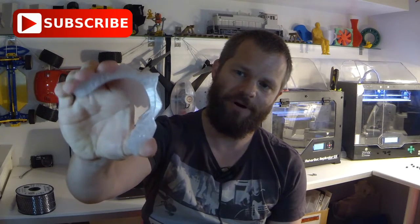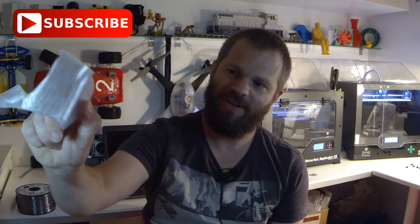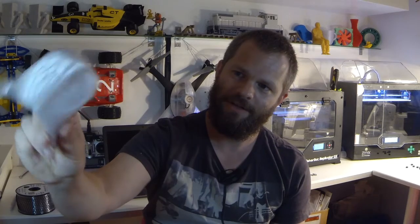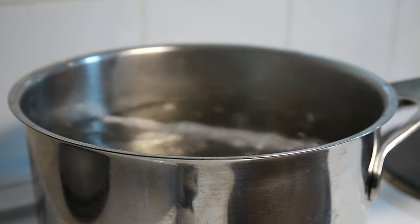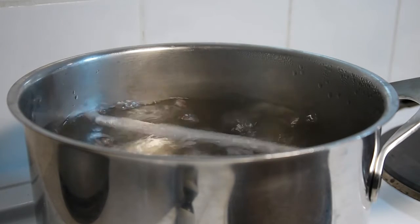Depending on part design, slicer settings, and stuff like that, you will get some flex to the parts that will add to the impact resistance. The surface texture is nice and smooth, looks kind of glossy, and feels great. If there's a medical application, you can also boil the parts for several hours if needed for sterilizing.